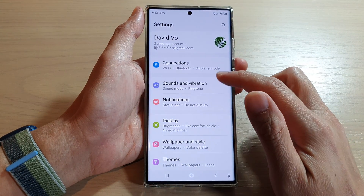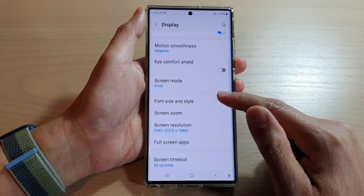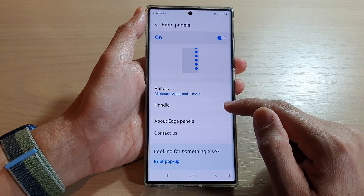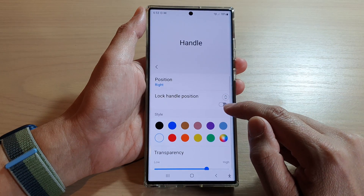In settings, go down and tap on Display. In here, swipe up to go down, then tap on Edge Panels, then tap on Handle, and then from here tap on Lock Handle Position.